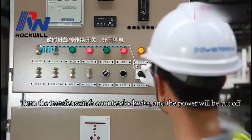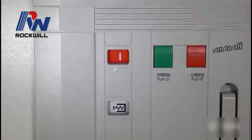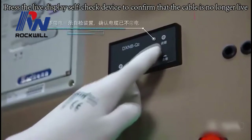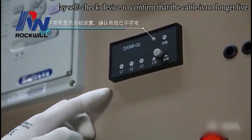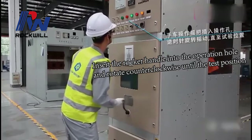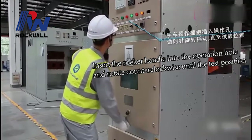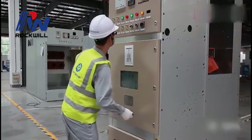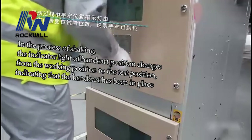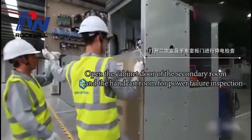The circuit breaker indicates the switch from open to closed. Press the live display self-check device, confirm that the cable is no longer live. Insert the racking handle into the operation hole and rotate counterclockwise until the test position. During racking, the handcart position indicator light changes from the working position to the test position, indicating that the handcart has been in place.